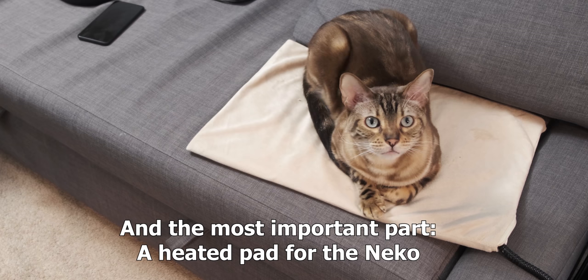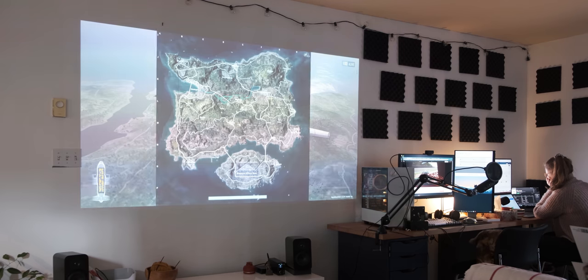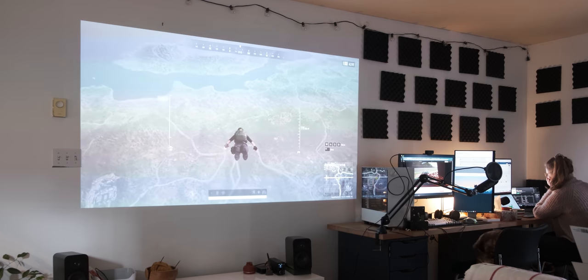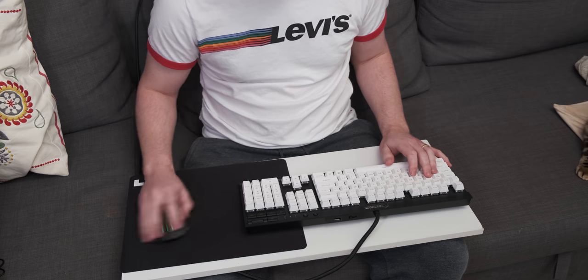Setting up my ultimate gaming setup was quite interesting because I've never used a projector before, and the only large open white wall I have has a thermostat and a light switch pretty deep into it. So the projector image kind of has to be a bit off-center from the actual speakers, which may drive your OCD crazy. Combined with having to use a bit of particle board with your peripherals on your lap, long-term comfort while gaming is not really a thing.